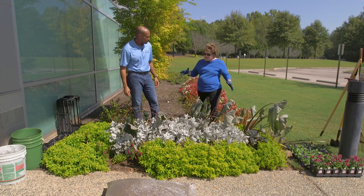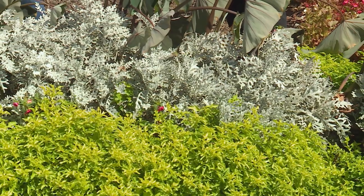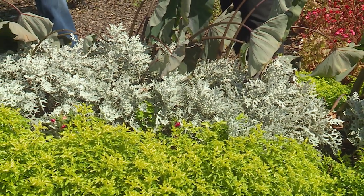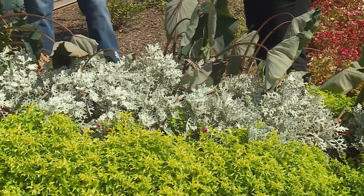We're going to pull all of this up, but look at the dusty miller — they look real good. We're just going to continue to keep it. At this point, we're going to see how long we can keep it going. This is the third fall season that this will have been living, and they have been doing great.